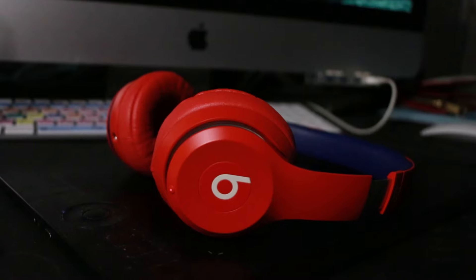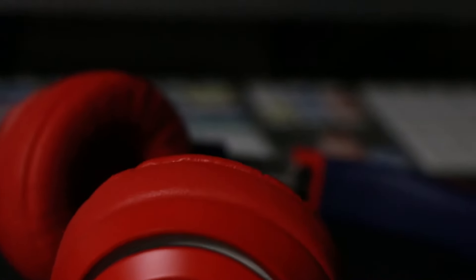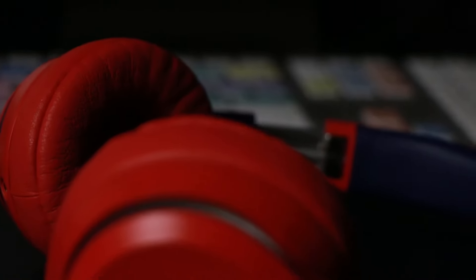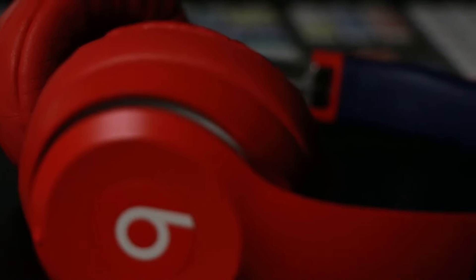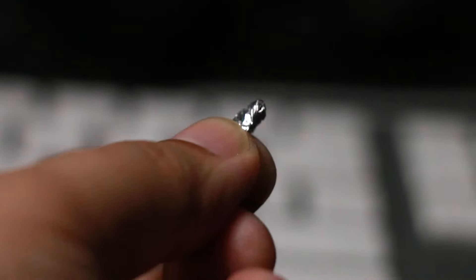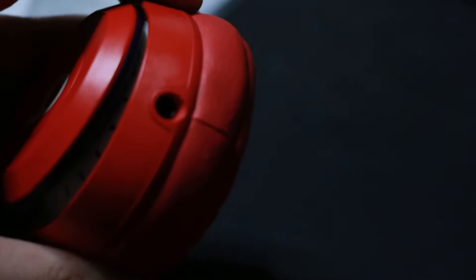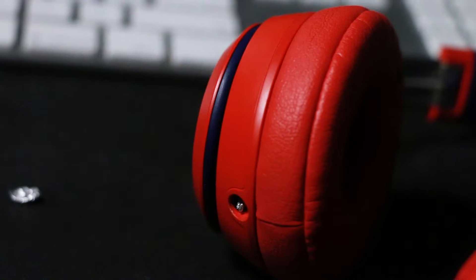All you need is aluminum foil. Just get a piece and fold it to make it into a small strip. Then all you have to do is put it into the headphone jack hole.